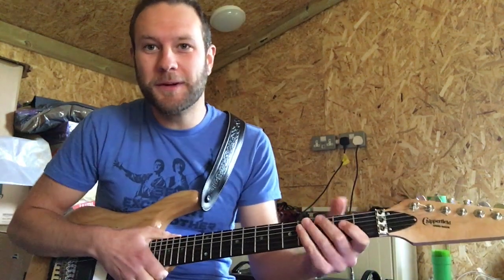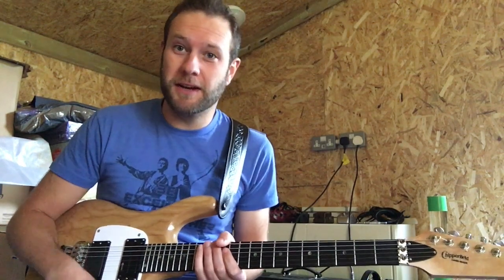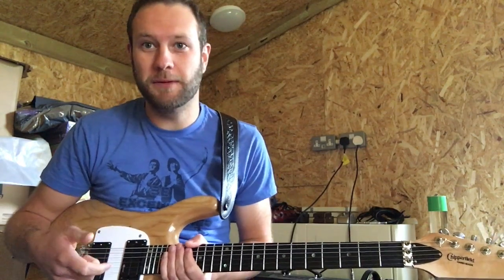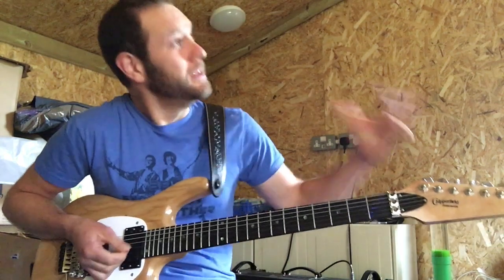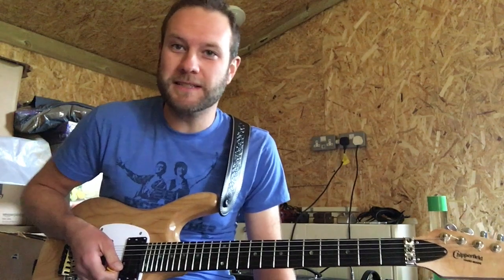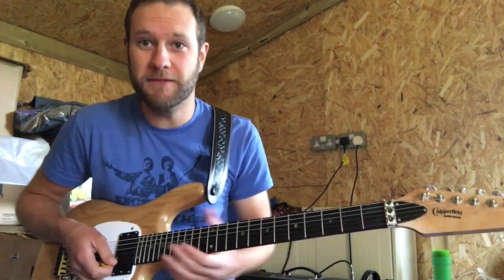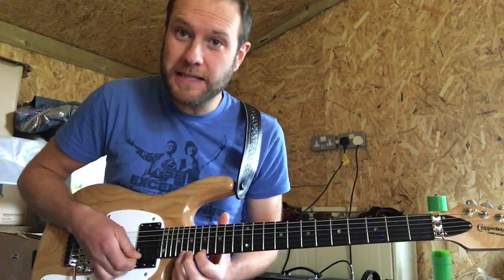Hi guys, Joe Chipperfield here - Joe Chipps Guitar Tips. Today I'm getting so excited about Bill and Ted 3: Bill and Ted Face the Music, and I'd love to share with you the air guitar lick that they play when they look at each other and say 'excellent.' There are two parts to it - maybe one for Bill and one for Ted. I think it was Steve Vai that played it.